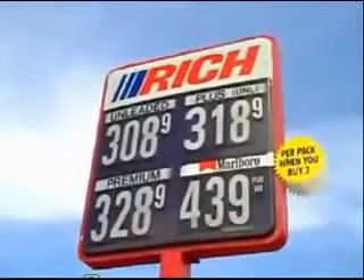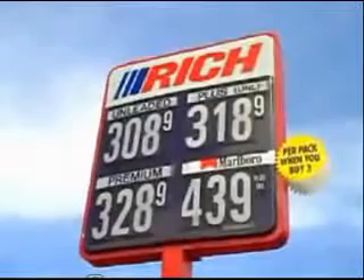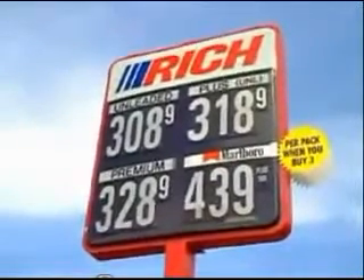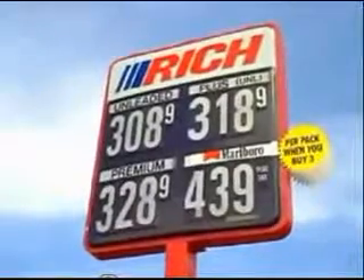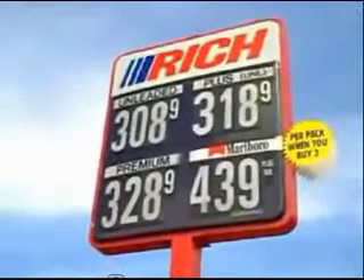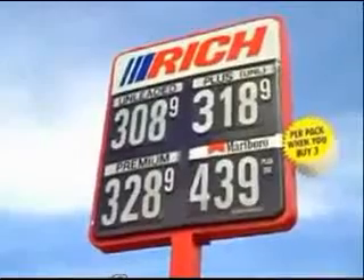Here's the gas station where we topped off the gas — on leaded regular gas at $3.08.9 per gallon. And we've zeroed out the odometer. We're starting from this gas station and driving to a gas station in Mason, Michigan.